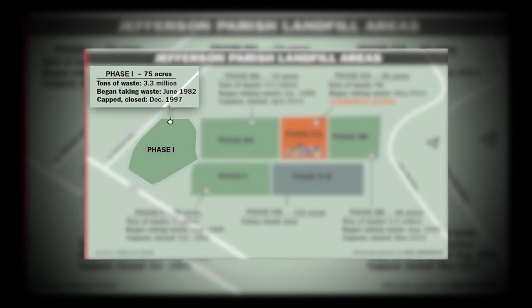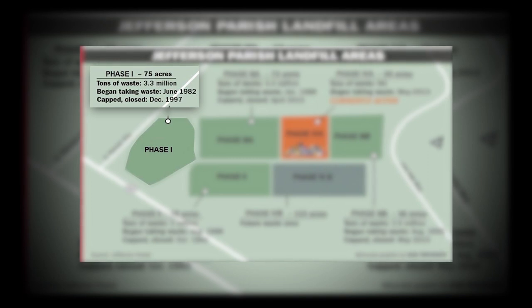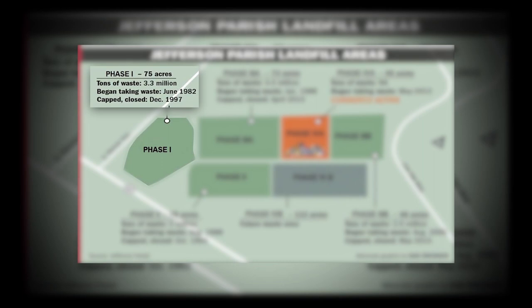Phase 1 started to collect solid waste in June of 1982 and was capped in December of 1997. This phase collected 3.3 million tons of solid waste. The total area used for this phase was 75 acres.